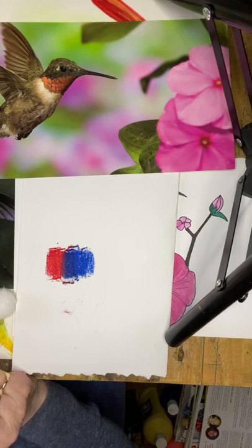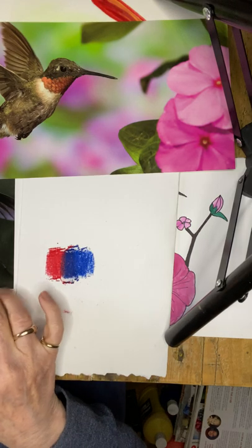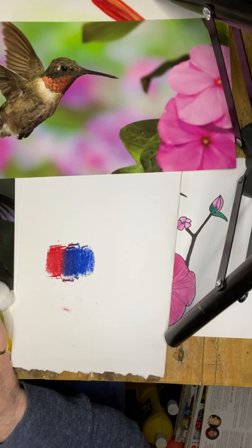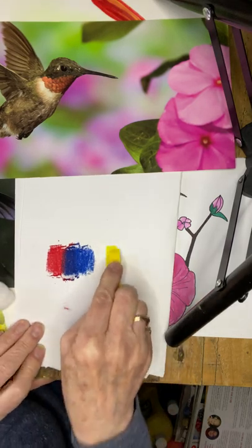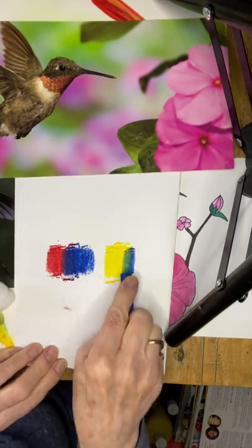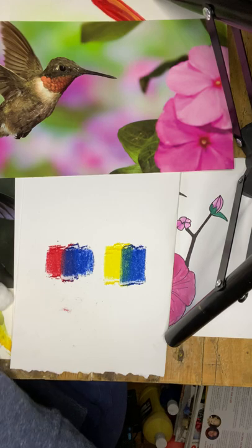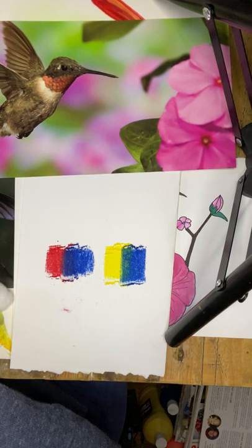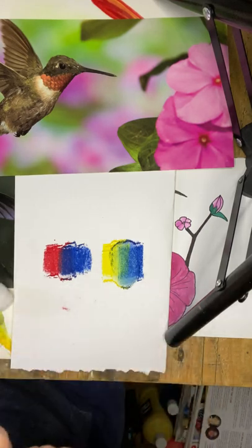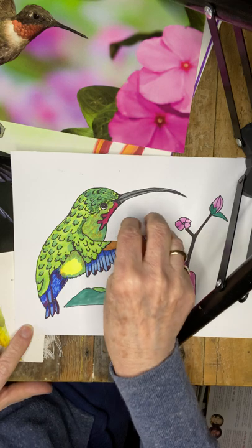I don't have green, so I could use a color pencil, or I can just make green — I'll make it by using yellow and my blue. I'm adding a little bit of blue right to the end of my yellow and I've got green. Then I take my cotton ball and rub it in between the yellow and blue, and you can see I've got a nice range. You can do your background in any color, but I wouldn't make it too busy because you already have a lot of color in your hummingbird.